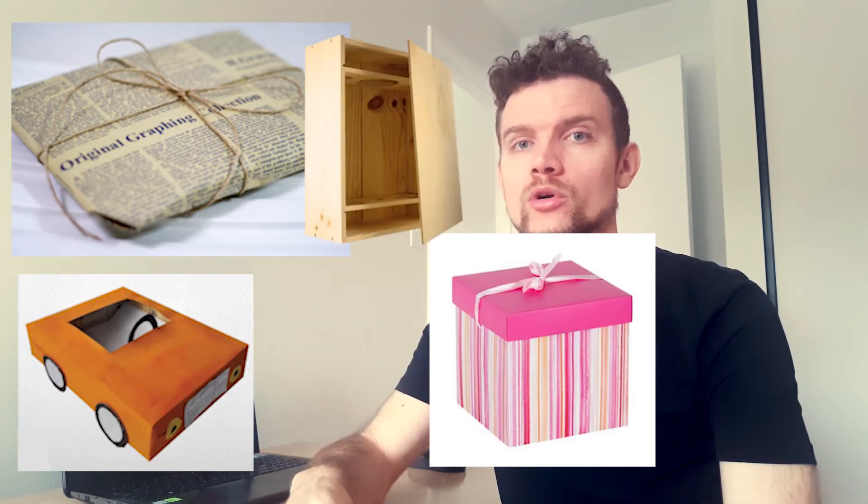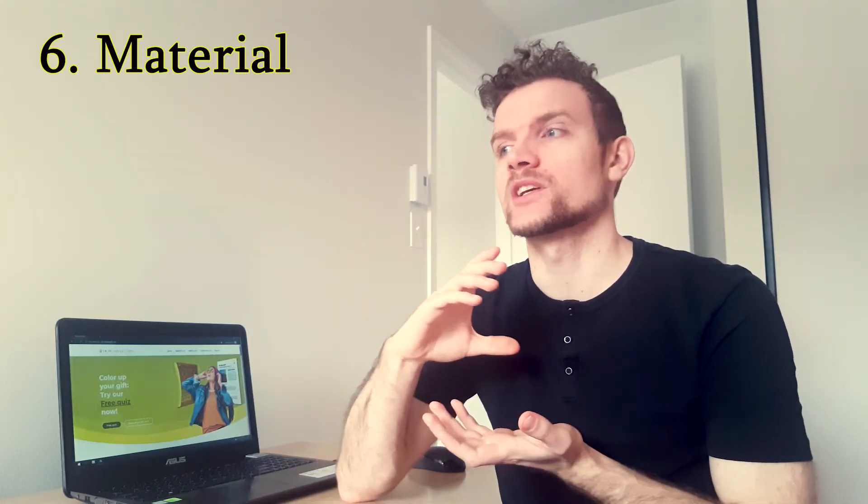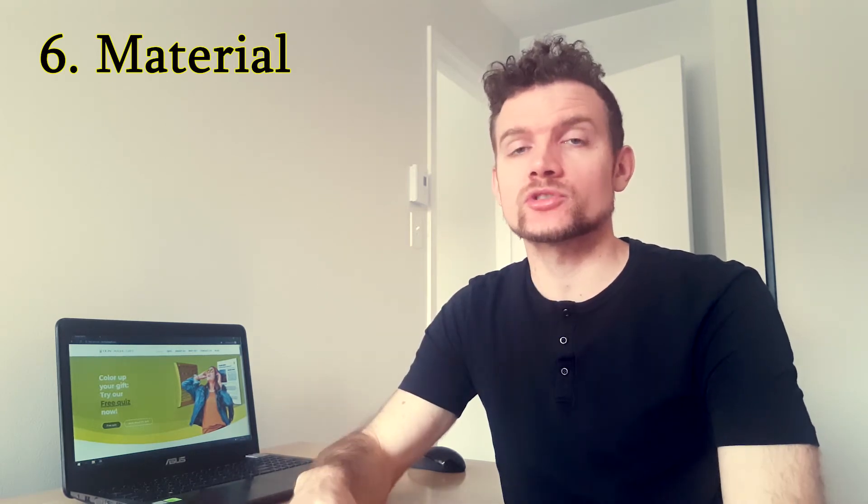Wrapping rule number six: material. Just as with form and shape, there are numerous choices for material. Don't limit yourself to paper, cardboard, or plastic — you can go beyond that. Give a wrapping made out of wood, metal, or glass, and make sure you're choosing these containers because they are nice to use as a gift wrapping. Instead of fancy glass containers, you can also use mason jars and make them pretty — that way you give second life to various types of materials.